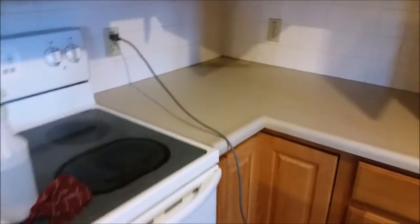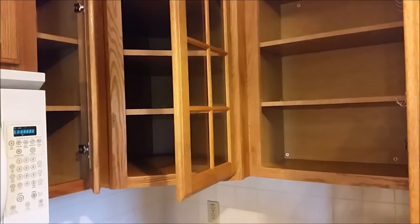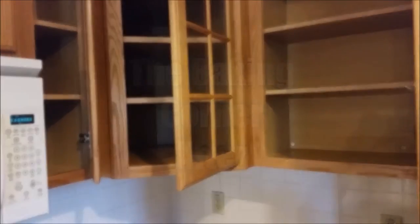I noticed in the corner behind where the food saver is, there's like built-in grease back there - it's pretty nasty. So I'm going to go ahead and scrub that. I'm going to get busy and I'll be back when everything's cleaned and put away.